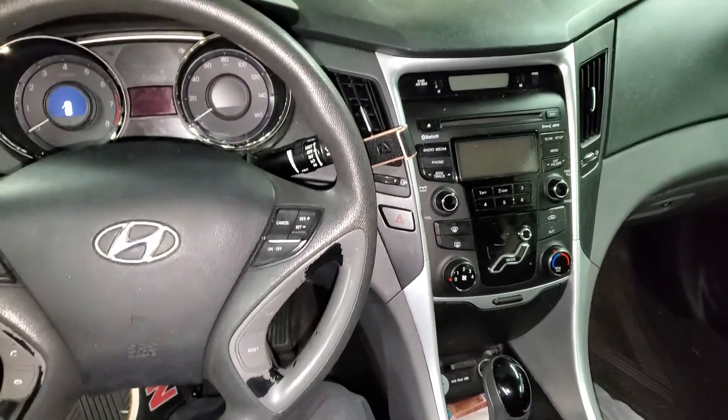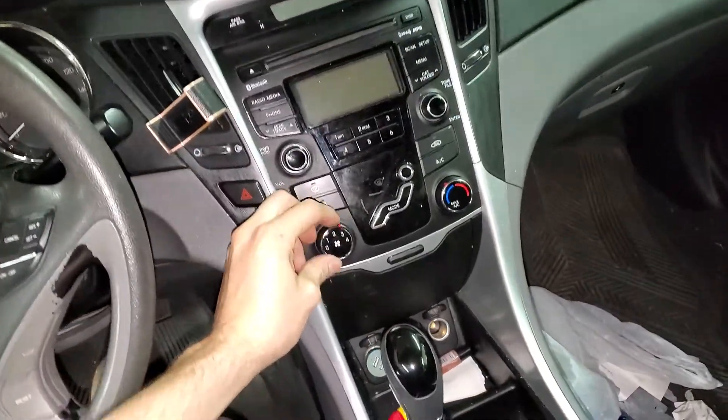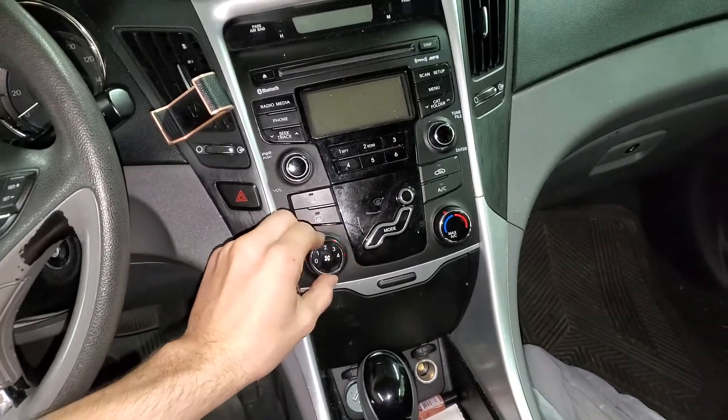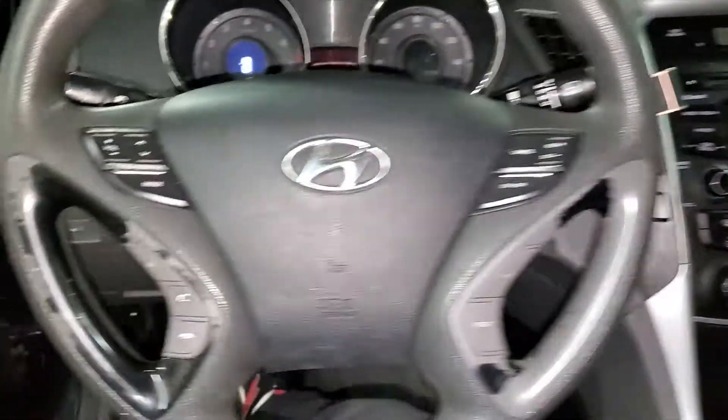What's going on fellas. I've got a 2013 Hyundai Sonata and I'm going to use it to point out to you the location of some important fuses and relays for the air conditioning and also the blower motor.